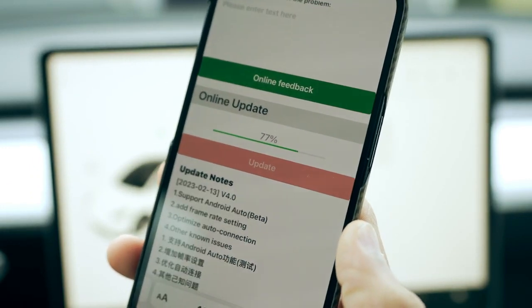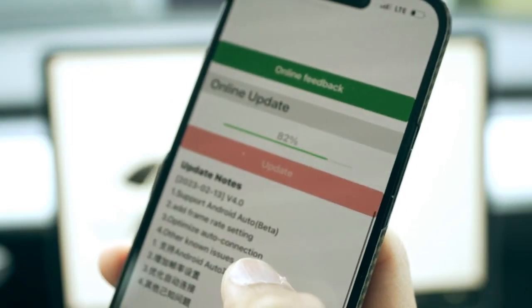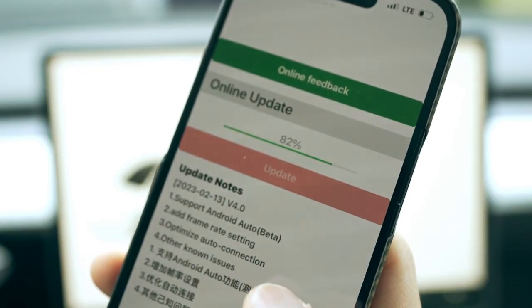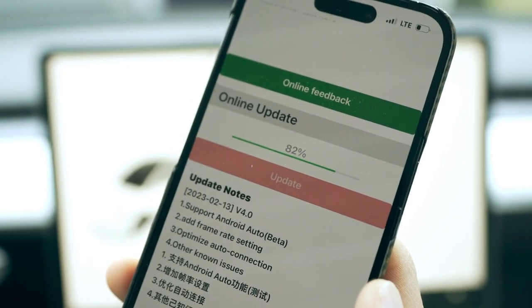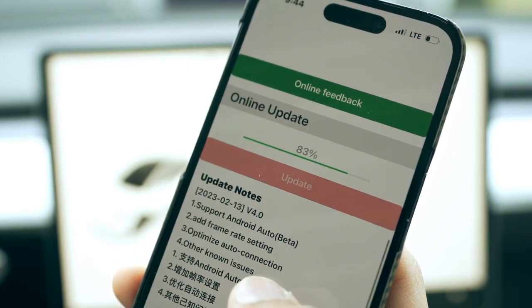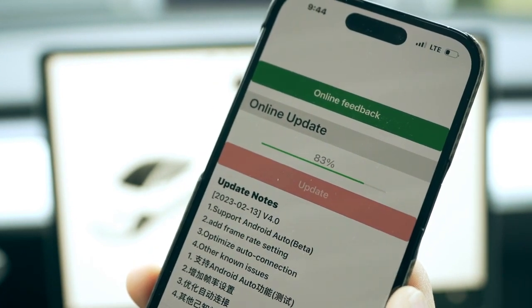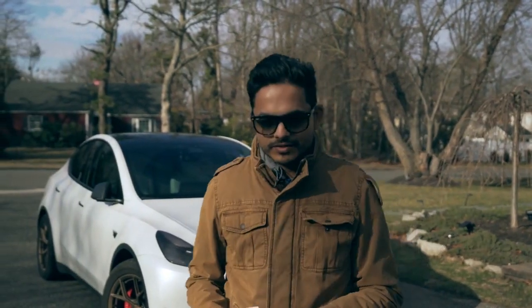One thing you need to do before you start using Apple CarPlay is try and update to the latest software. In this particular software update it seems like it's going to optimize auto connection better. I haven't really seen any issues with the connection, but if it's going to help improve it, I'm all for it. Make sure that you always upgrade to the latest software.